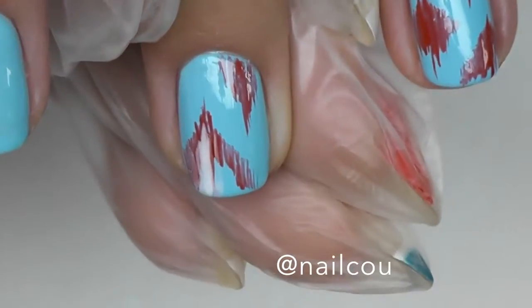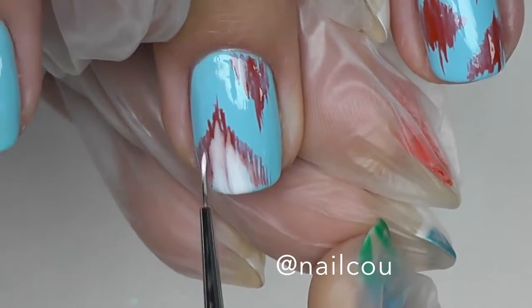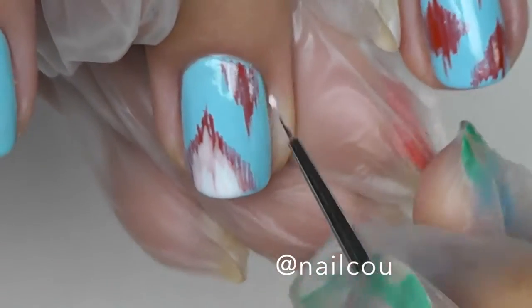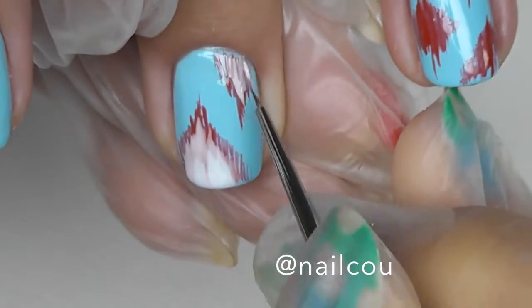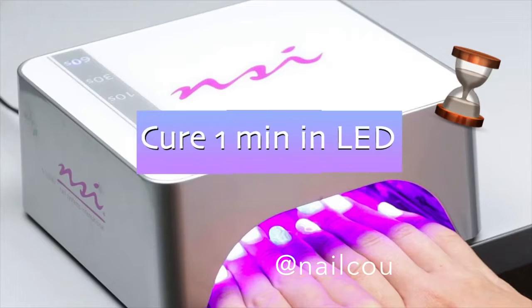After curing, I continue working with the white. I decided to take a bright white and do the same but one level lower, leaving a small gap between the white and the red so we can see the outline from the red. I'm just doing this in slow motions and I actually like this effect — you can see a little bit of red through the white, it's really cool. Now I'll fix it in the LED lamp again, curing for one minute.